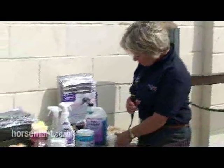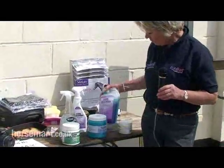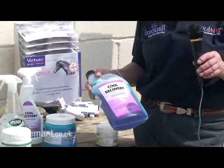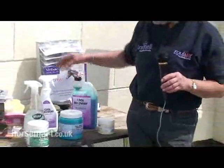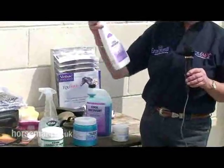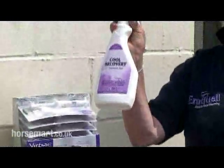The other products that you can use are Cool Recovery, which is this. Mixed with water it can be used as a cooling wash. If you're at a show and you need something to cool the horse down after you've competed, especially on his back muscles, then you can use the Cool Recovery spray.